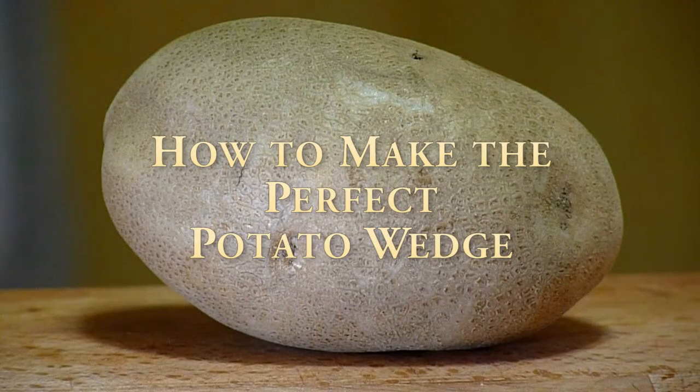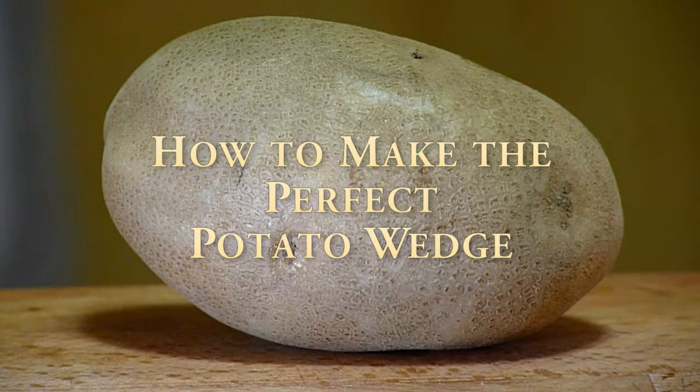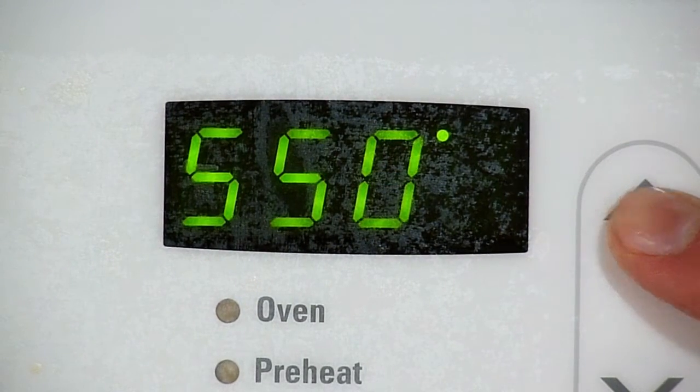Hello everyone, welcome to How to Make the Perfect Potato Wedge. Step 1, preheat your oven to 550 degrees Fahrenheit.